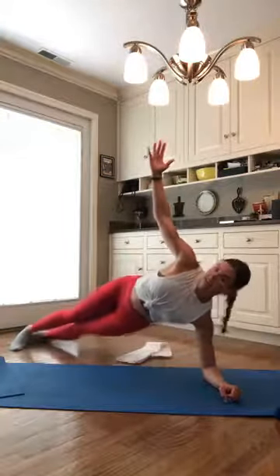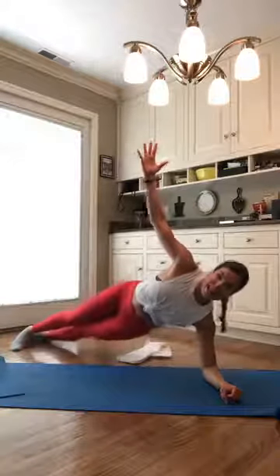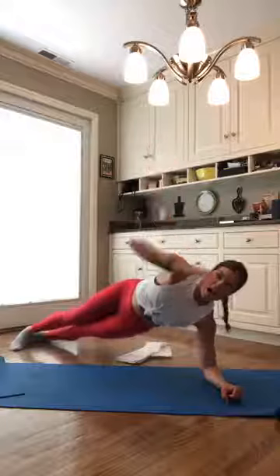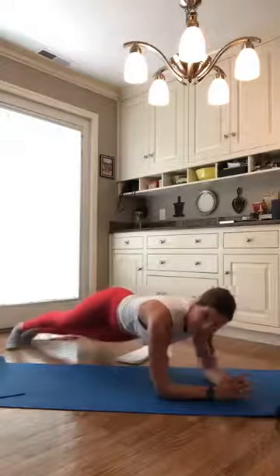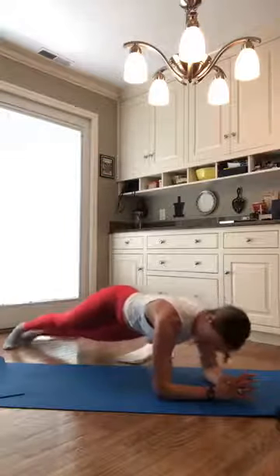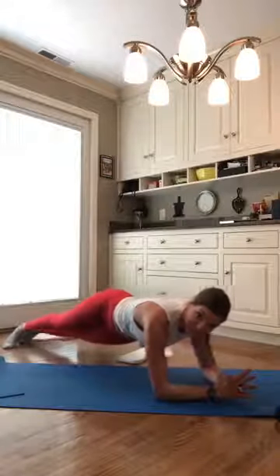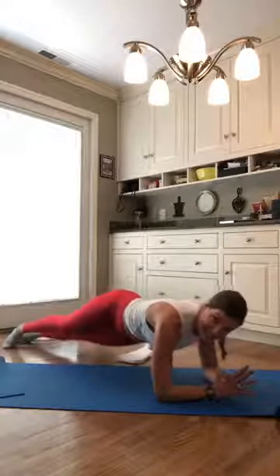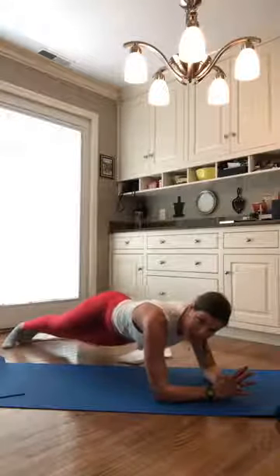We're going to push back out to our forearm plank for 30 seconds. Drop to your forearms in four, don't break your plank in three, in two, and one. Drop to both forearms. Give me a little slide — back, forward, back, forward. Awesome job. Last 15 seconds. When I count you down, twist it to a push-up — right knee down, left knee on top. Take both arms wide in three, two, and one. Drop that right knee down, step your left knee on top, walk those hands up.